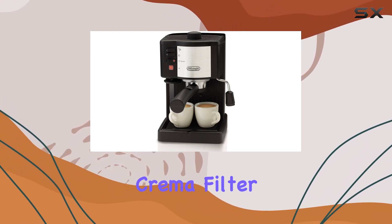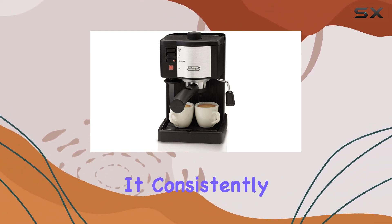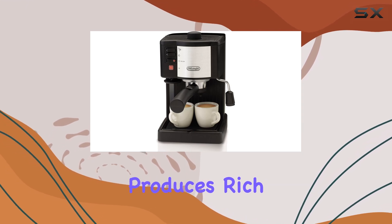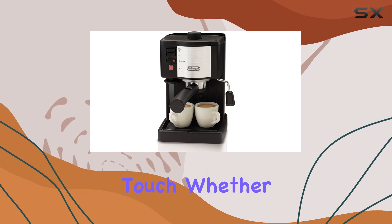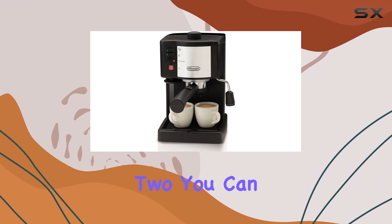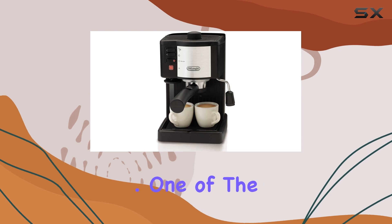The special Semper Crema filter holder is a standout feature. It consistently produces rich and authentic crema, giving your espressos that professional touch. Whether you're making one shot or two, you can expect a delicious and aromatic brew every time.